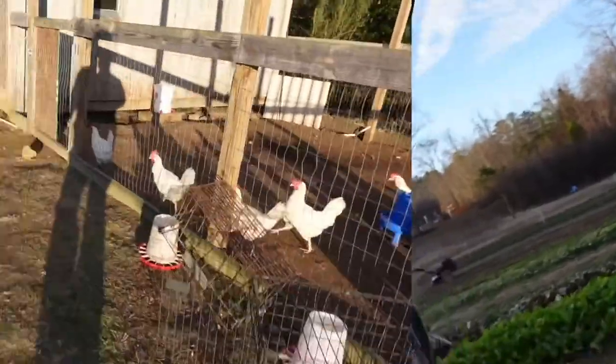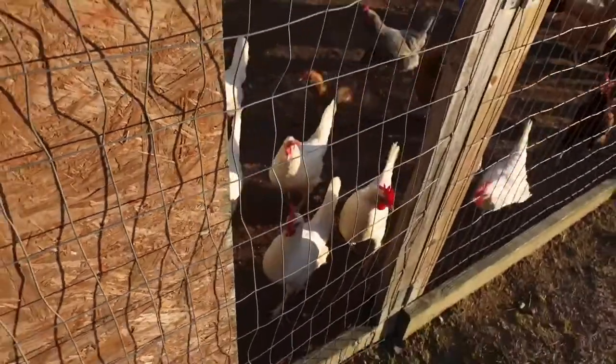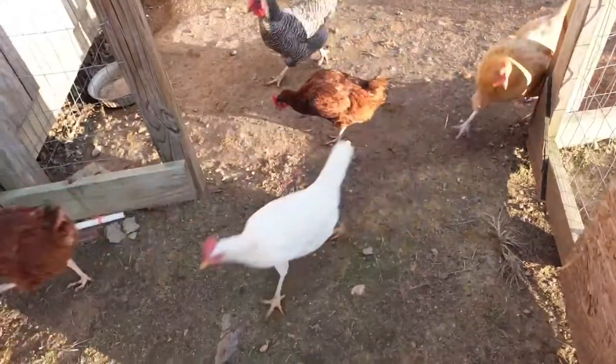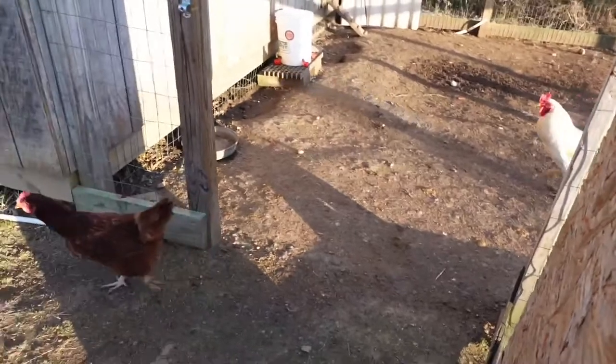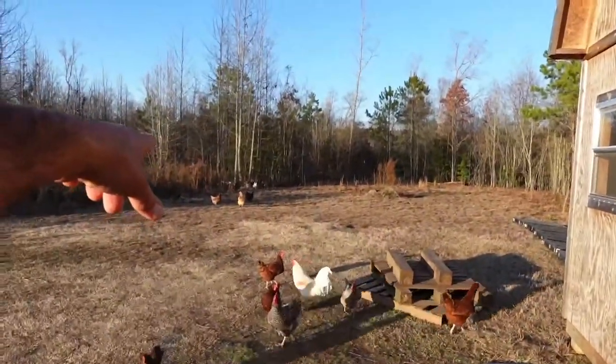I'm going to let these chickens out. I saw the white chickens — they headed toward the woods. Every time they head toward them woods, when I get eggs that are a little questionable out of the laying boxes, that's where I throw them — over there at the edge of those woods — and they've learned there's eggshells over there. That's where they go.